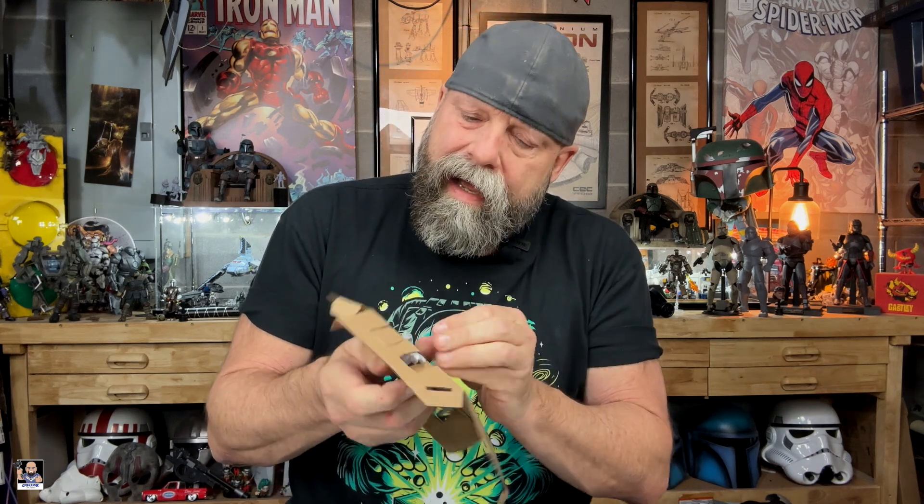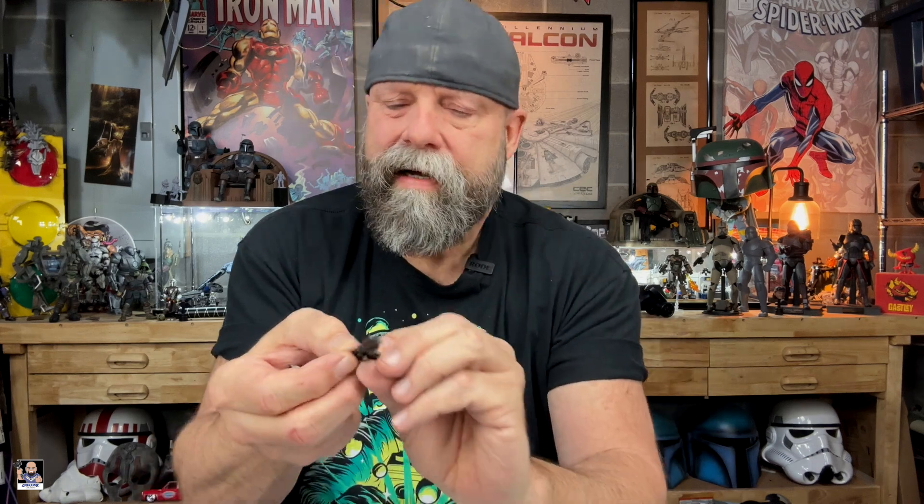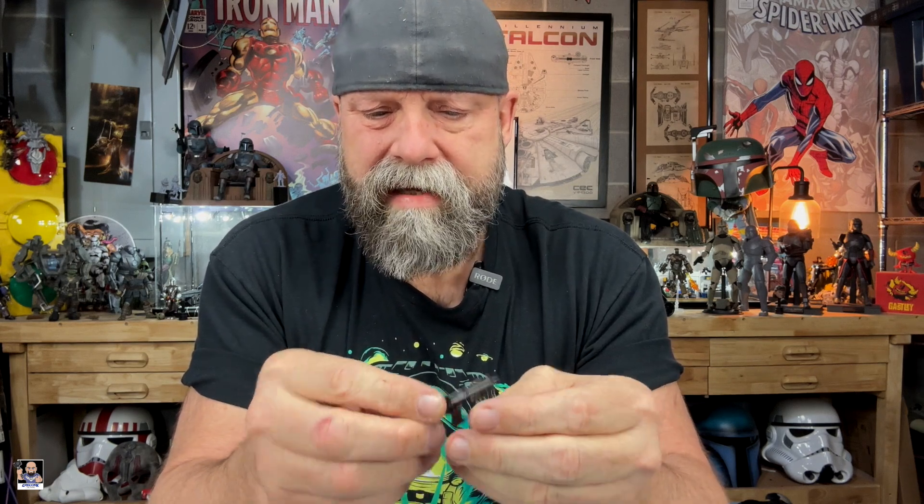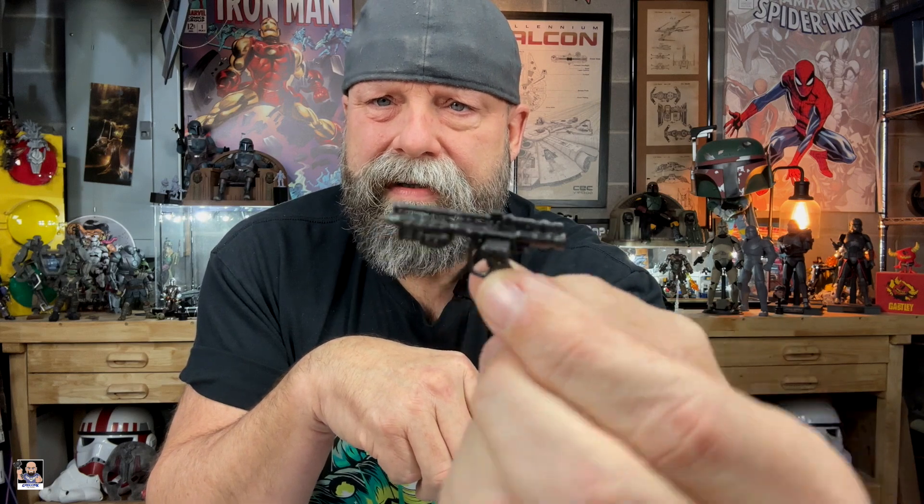Let me get his little security band off. I'm trying to be a little bit extra careful with the Battle Droid — he's not very beefy. We've got a couple of things in here, which looks like the blaster and probably his backpack. There's the blaster, and that's actually pretty cool — nothing wrong with that. It's a beefy-looking blaster. Looks great.